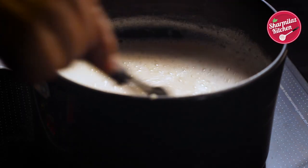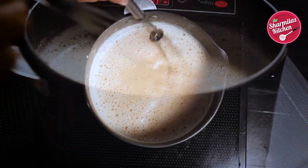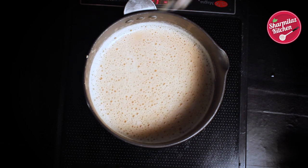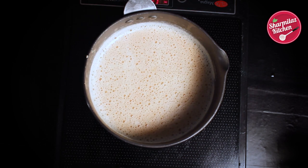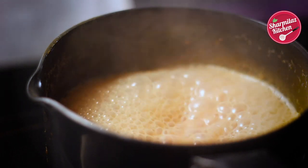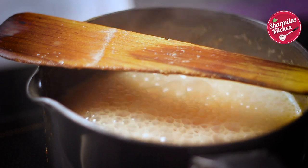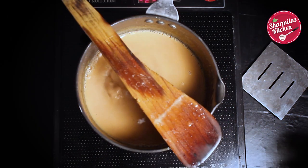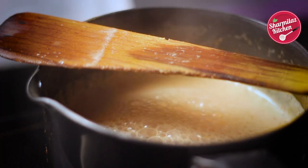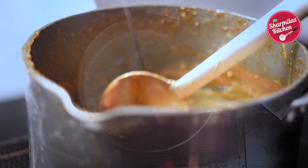Now let the milk reduce by half of its volume. Don't make it too thick. While reducing the milk, keep a close look at the saucepan so that the milk doesn't overflow. To prevent overflowing, keep a wooden spoon criss-cross and it won't overflow. Now the milk has reduced.